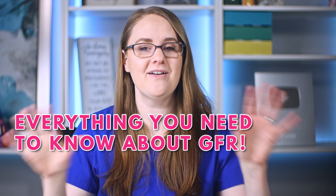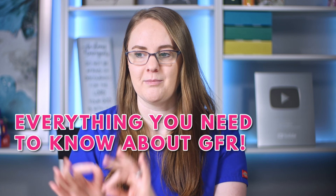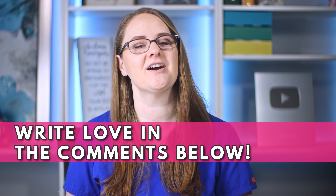Remember that creatinine and BUN do the opposite of GFR — glomerular filtration rate — which is another kidney lab value you absolutely have to know for your nursing school exam. Click on this video to walk through everything you need to know about GFR. If you liked this video, write 'love' in the comments below, and as always, go become the nurse that only you were created to be.